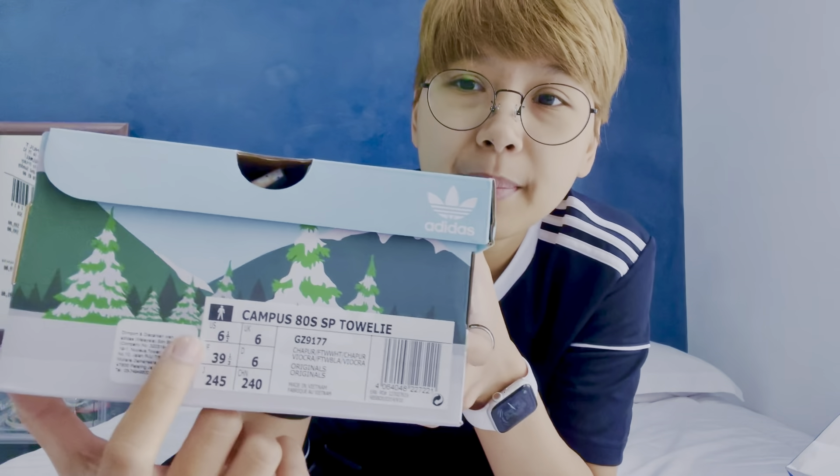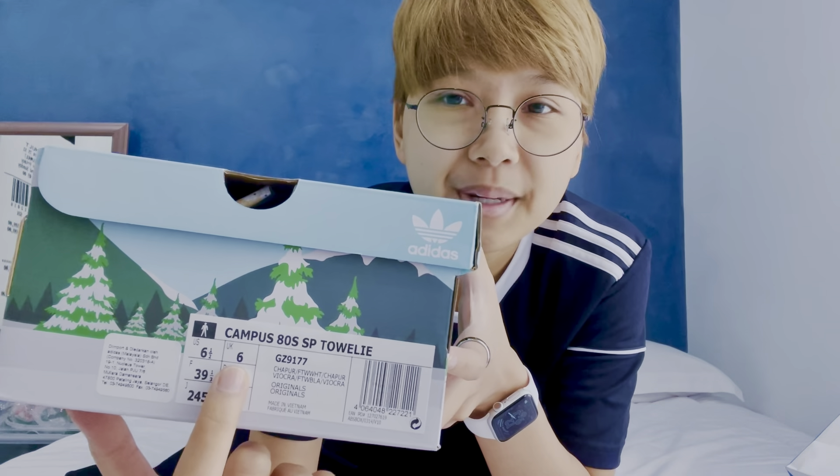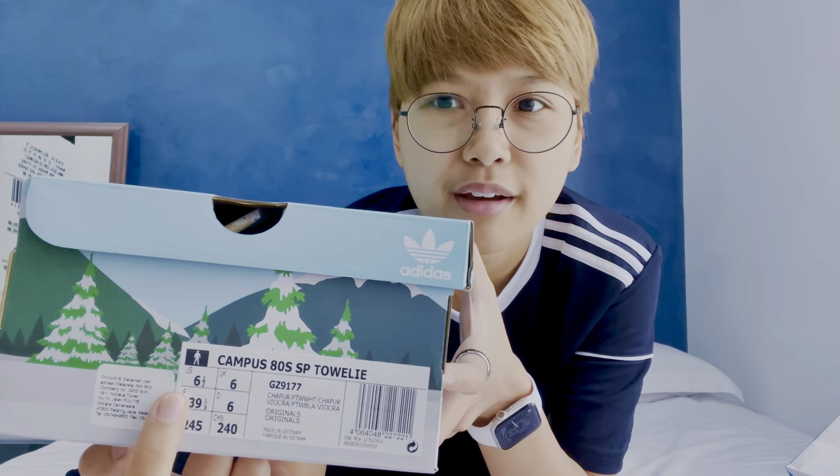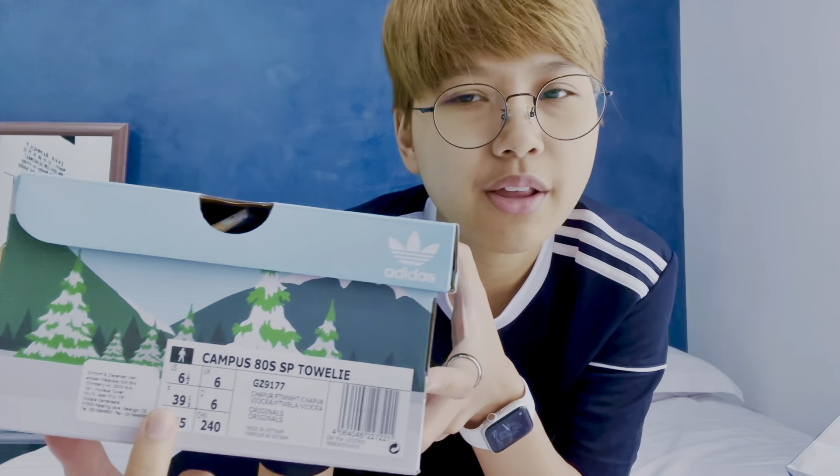This shoe is actually a Campus 80 — we don't normally see Campus 80 in Adidas stores in Malaysia anymore. Sizing is always weird with Adidas because I'm so used to Nike. I am a UK 6 but a US 7, and on Adidas it says 6.5. I'm a Euro 40, but on Adidas it's 39.5.